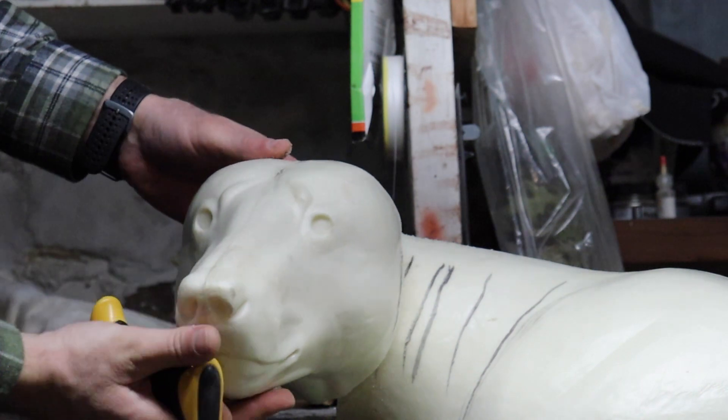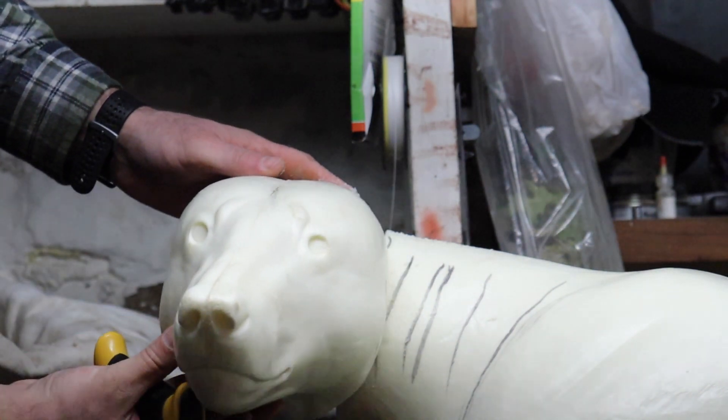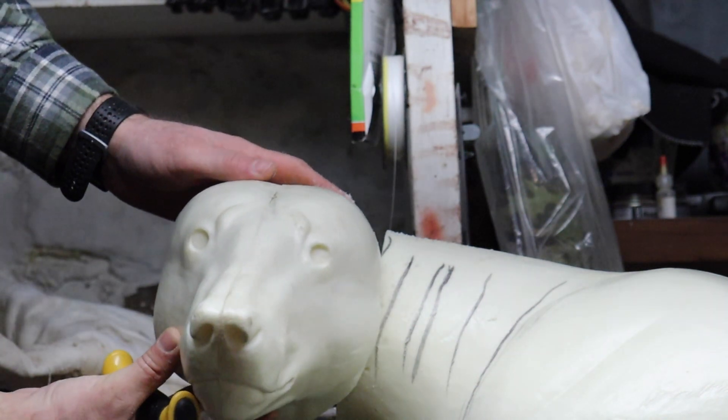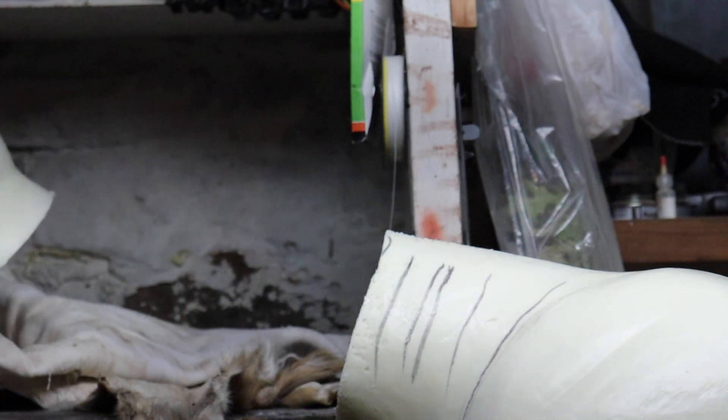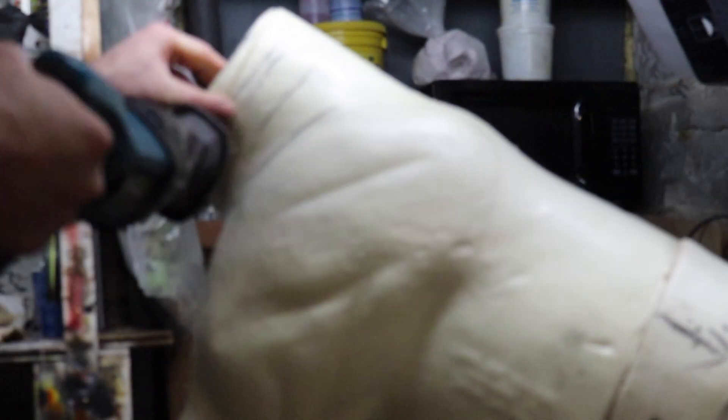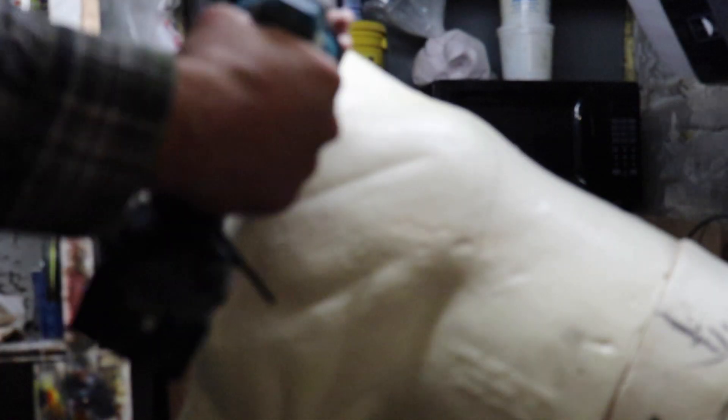We're going to have the head — it's going to end up coming out something like this. We just now have to cut the neck in pieces and work it back to there. Now we have the head cut off and we will cut this body and get ready to glue it back together.